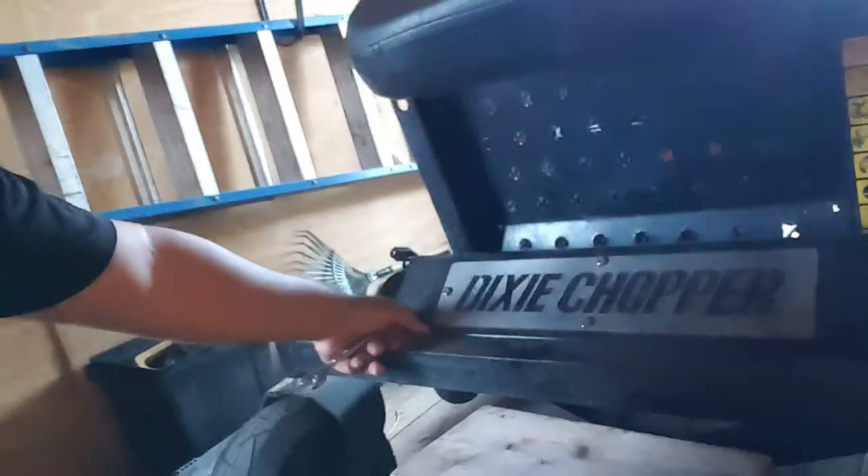Good afternoon lawn dogs. I have this Dixie Chopper Z2 — it's basically a homeowner's edition hydro. I like it. I think it was like $4,500. It works really good, it gets the job done.